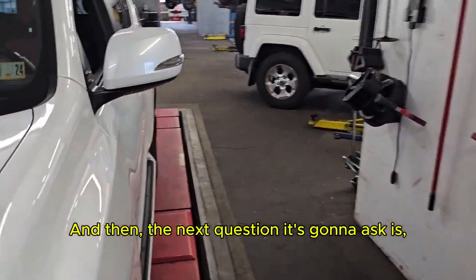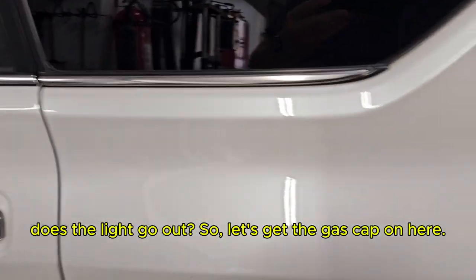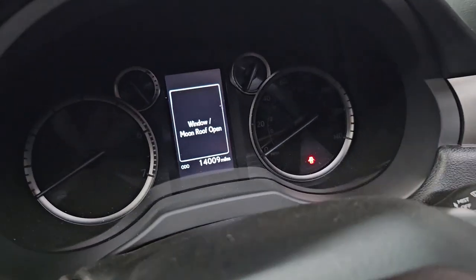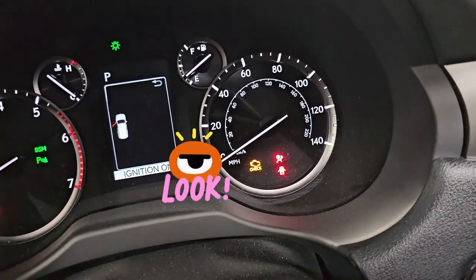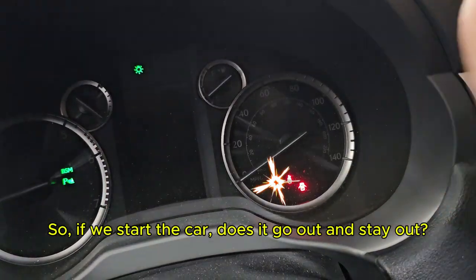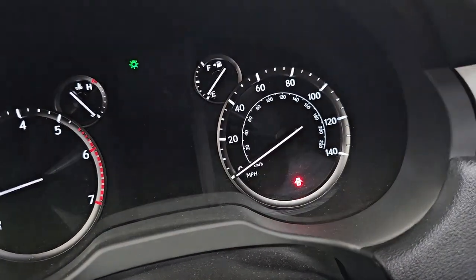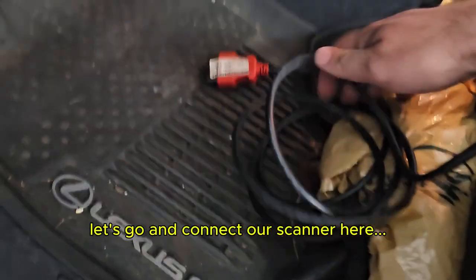The next question it's going to ask is, when you start the car, does the check engine light go out? Let's get the gas cap back on, close it up, turn the key on, and look for the check engine light. We've got it down there in the corner — it lights up. If we start the car, does it go out and stay out? It absolutely does. That's going to be our bulb check — it tells us we're good to go. Let's go connect our scanner.